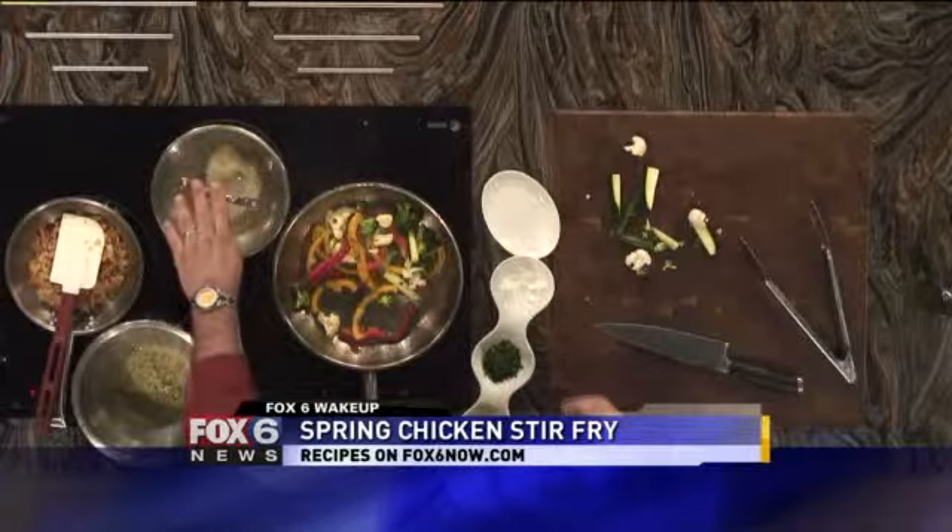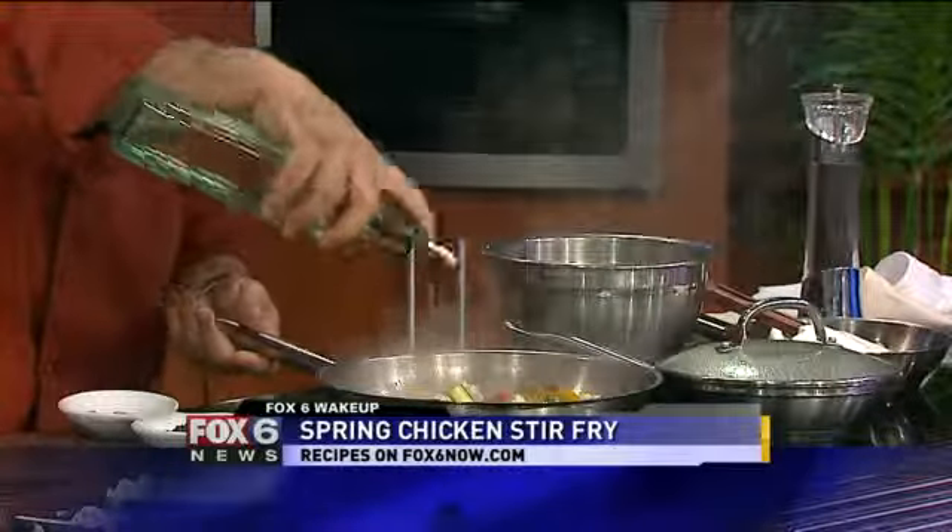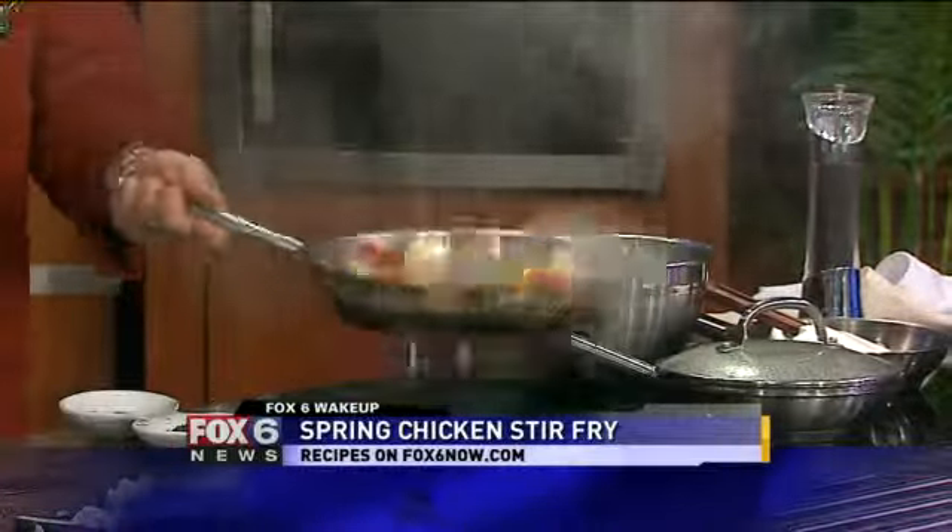And the chicken is doing this — I amaze myself constantly. Seriously, this is just not fair. White wine, a few sprinkles. This is nearly done.